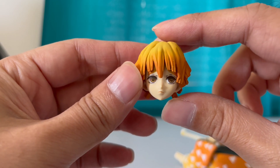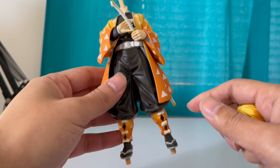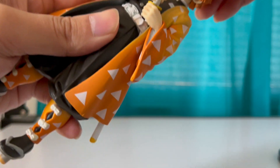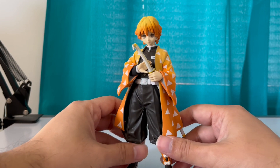You know, this is better than Pop Funkos — might as well just get this. And that's the body. Let me attach his head to the body. All right, there you go — he's in one piece now. There's Zenitsu.